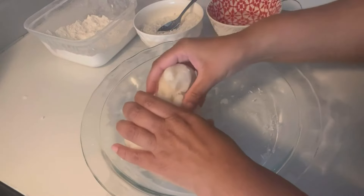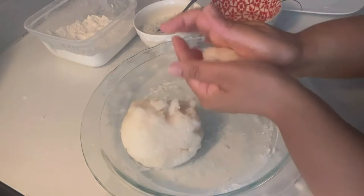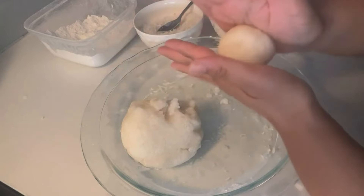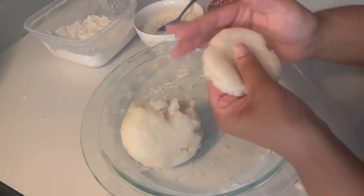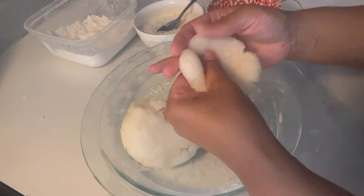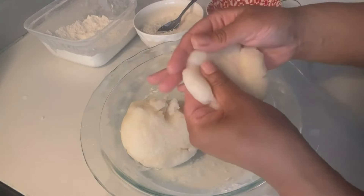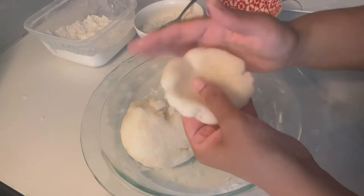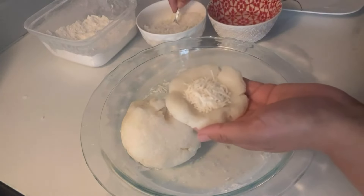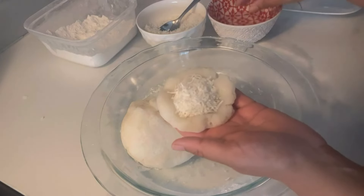Use water from time to time so the mixture doesn't stick to your hand. Take a small portion, roll it into a little ball, add a little more water, roll it and flatten it. Then we are going to fill it with sweetened shredded coconut — add about one tablespoon or two teaspoons approximately.